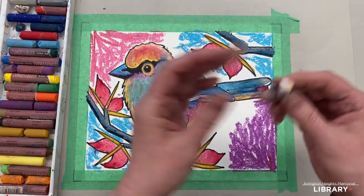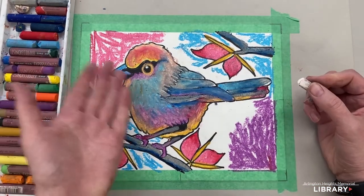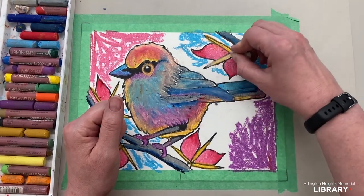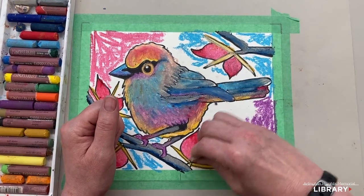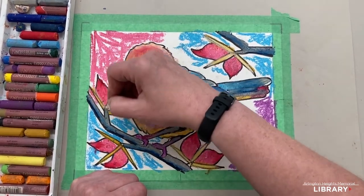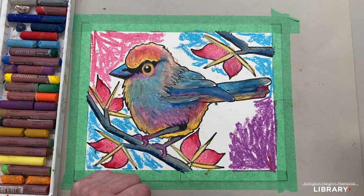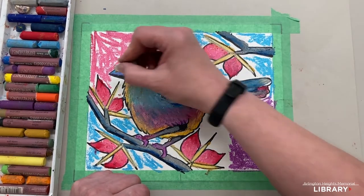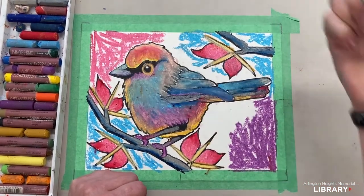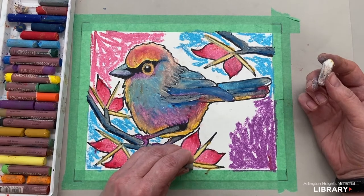White is next. Before anything else, we need to save that little sparkle in the eye with white — if we wait until we put paint on it, it'll go away. So I did that first. Then I'm just going to lighten up these thorns because they're so bright with the yellow and ochre. They'll look nicer with a little white to calm them down. I'm also going to put a little white on the beak because I want it lighter than the blue and purple alone. I see I forgot to do part of my branch, so I'll grab some gray and do that part.